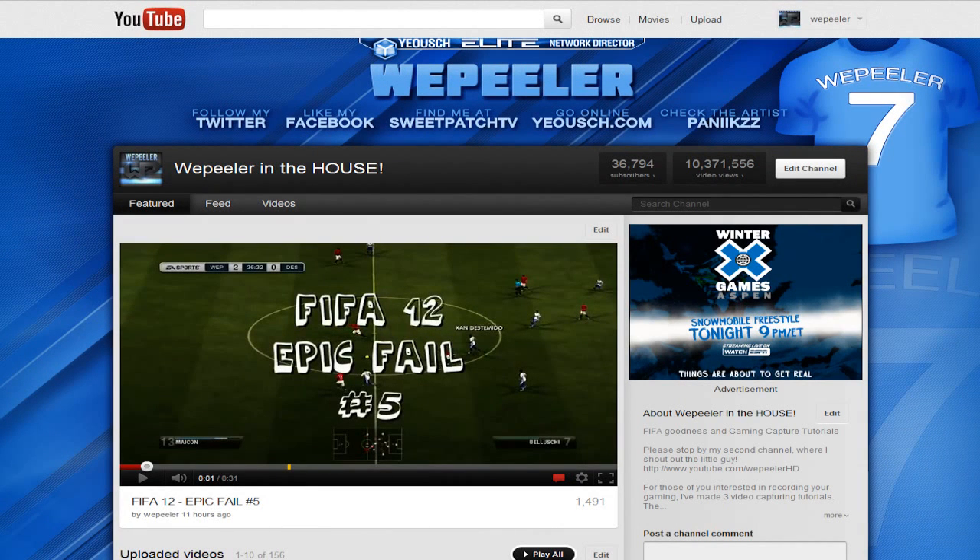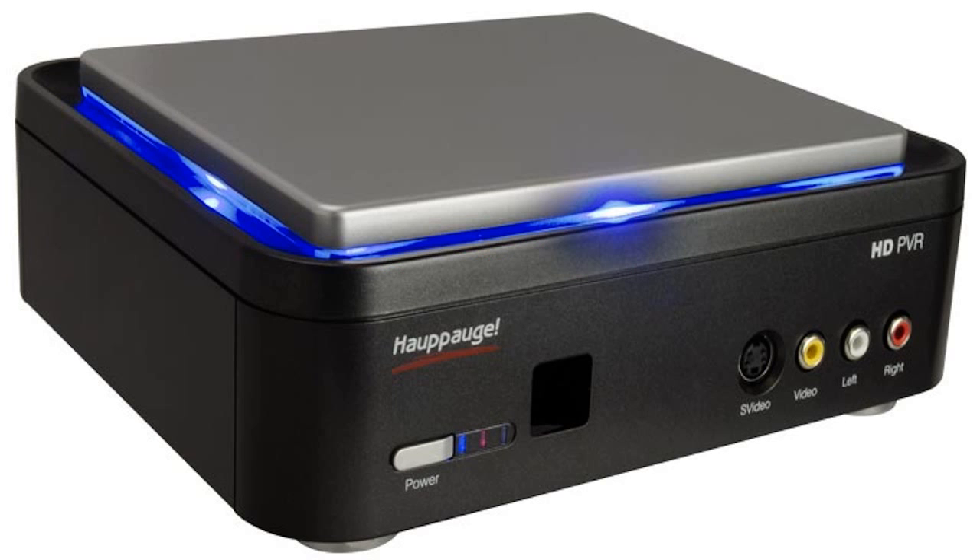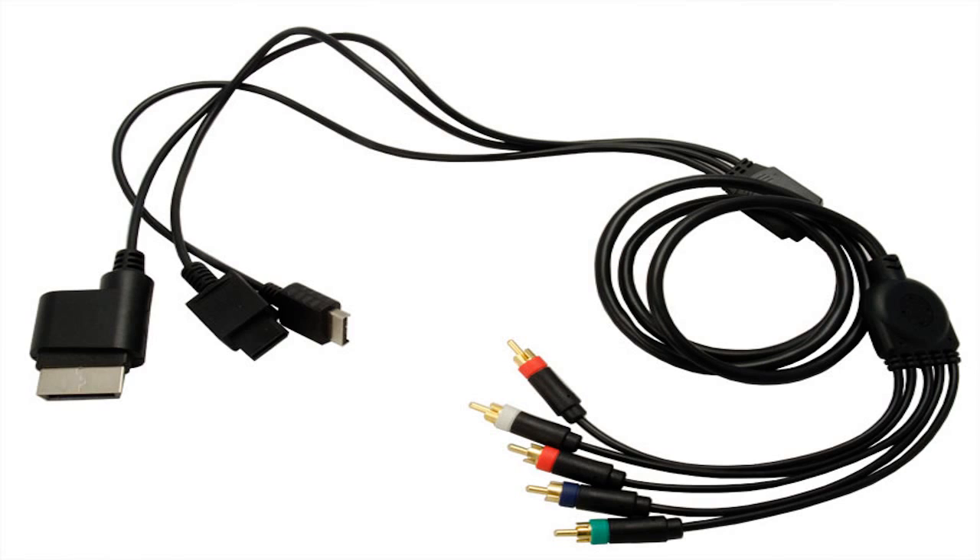What up y'all, it's your boy Weep here back with another video gaming capture tutorial. This time I'm going to be talking about the Hauppauge HD PVR Gaming Edition. A beautiful difference between this and the original HD PVR is this one comes with a set of component cables for your console.